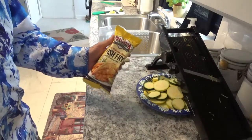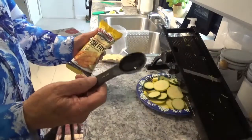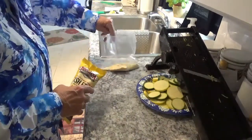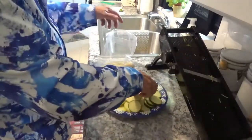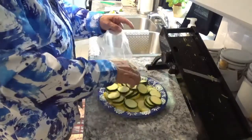Okay, now put four heaping tablespoons of this Louisiana Fish Fry breading into this bag here. Now I'm going to start putting some of the squash and zucchini in — it doesn't matter which one, just go ahead and put them in there and mix them up.